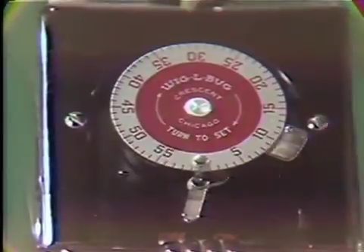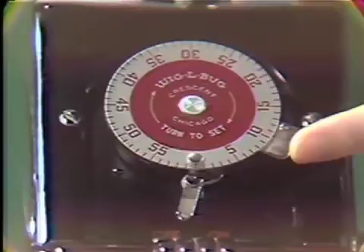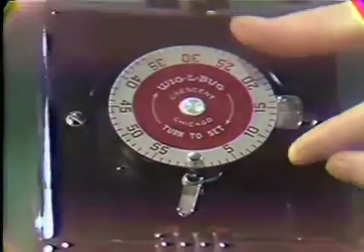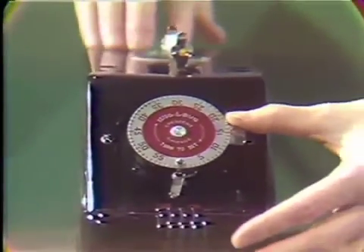By moving the adjustable stop tab, the timer can be set for the amount of time to be mixed. Using a single spill, the timer will be set for 15 seconds. Pull the stop tab to the on position, release, and allow the amalgam to mix.